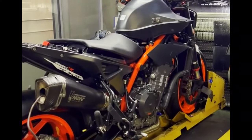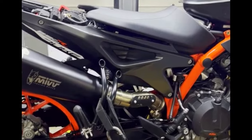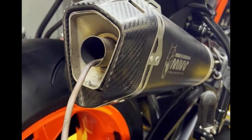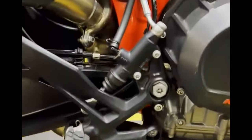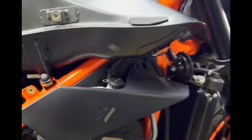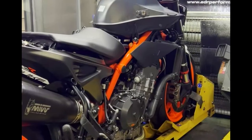We just got done tuning this 890. We did a race map — this guy races in Mexico, off-course use only. We retained the noise reduction insert in the MiV slip-on because he wants to keep the noise down a bit. This 890 really barks when you run an open can without a catalytic converter. Here you can see we've got the Aero mid-pipe with no cat, and we disabled the O2 sensors. You will get a check engine light, but it does not affect how it runs — quick shifter works, traction control works, everything works.